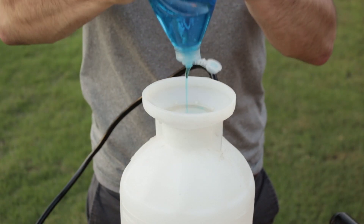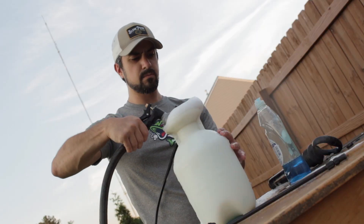A lot of people think they can use dish soap and do the same thing, and while dish soap will help, it's not nearly as effective as a surfactant that's designed for use with herbicides and other insecticides.